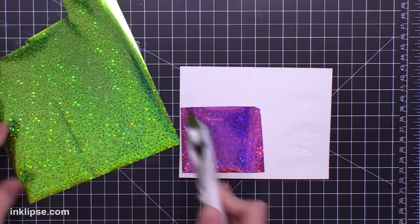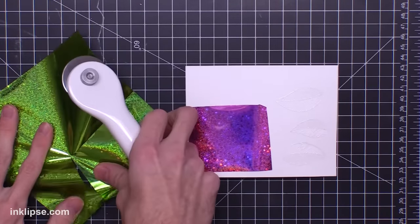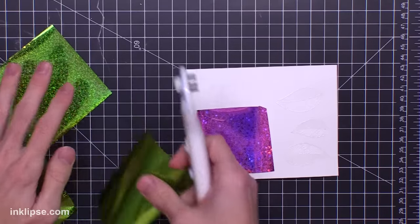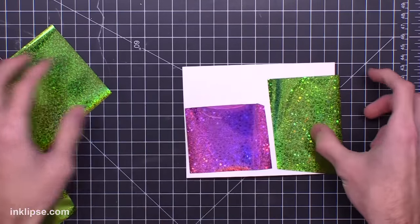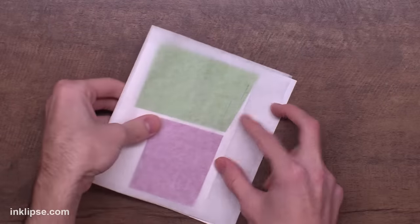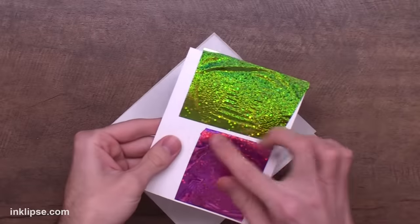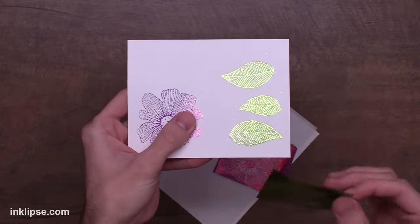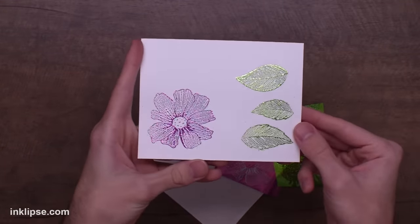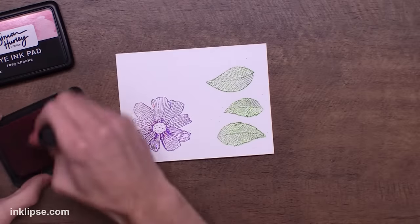I'm pulling in some of the same colors that I used earlier — I happen to love these textured foils. They give that beautiful color but they also give a little bit of iridescence and texture to the shine too. So I'll lay those down over top of the flowers for the pink and the green with the leaves, and then once that's run through we can peel it off and you get that beautiful shine on top of those detailed images. I love that it captures all those details still even when you're foiling.